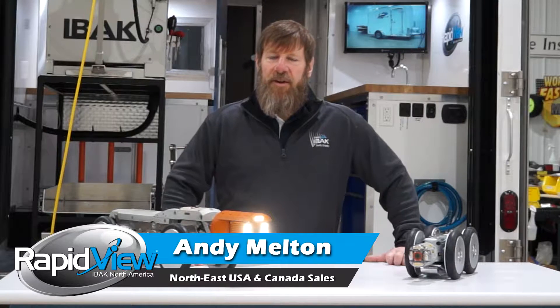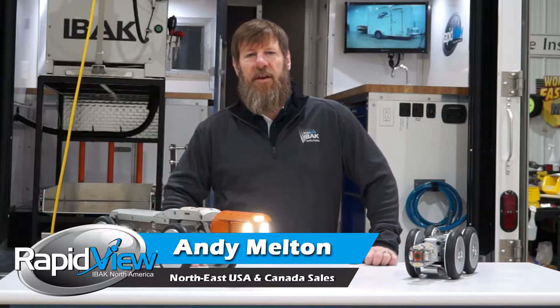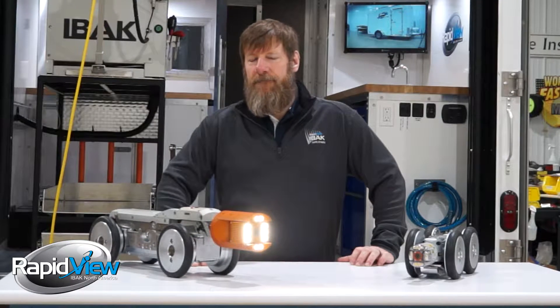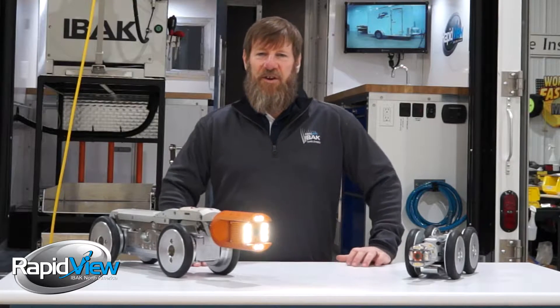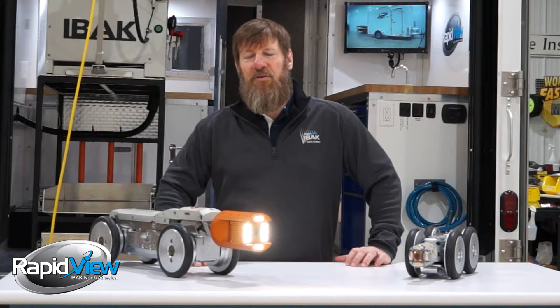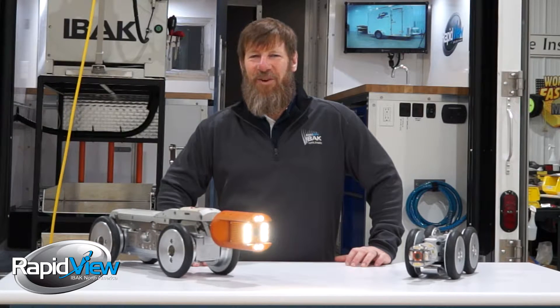When you go to purchase a new piece of equipment, do you always try to get the latest and greatest? Of course you do. Remember the first time you saw a football game in HD? Maybe I'm aging myself with that statement, but for those of you that remember watching old standard definition TV and then saw it in HD — well, the next time you went to watch a football game, you didn't watch it in regular definition anymore.